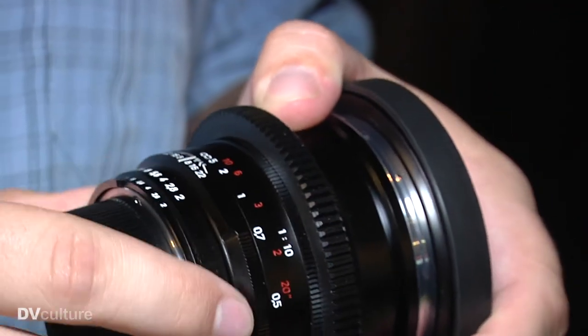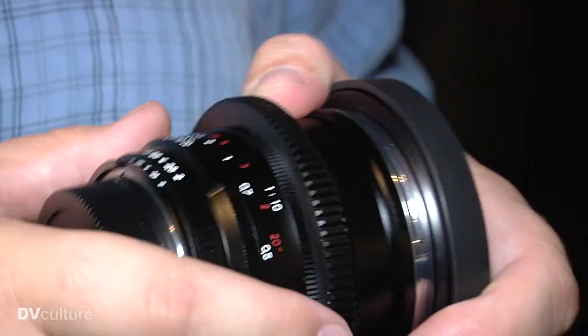And it gives a seamless aperture rotation — there's no clicks. It really bridges the gap between cinema and stills. You can find all of our products at DuclosLenses.com — that's D-U-C-L-O-S-L-E-N-S-E-S.com.